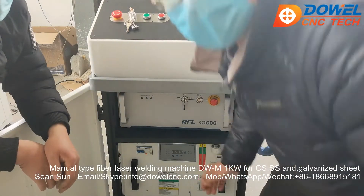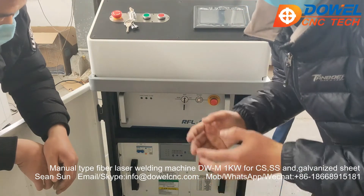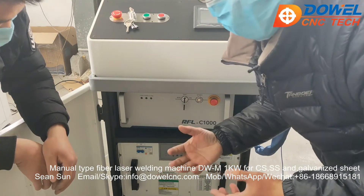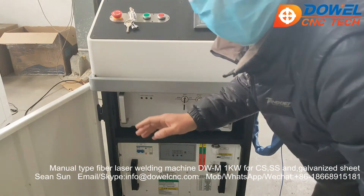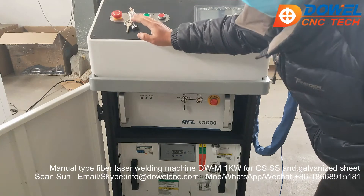Hello everyone, this is Sean from Davos NC. Now let me introduce how to operate this fiber laser welding machine. First of all, we need to turn on the main switch of this welder.